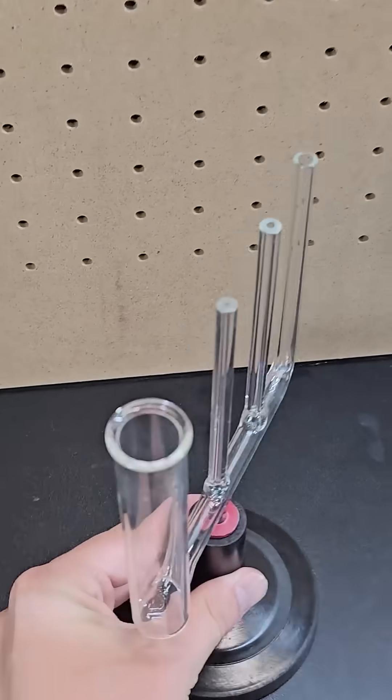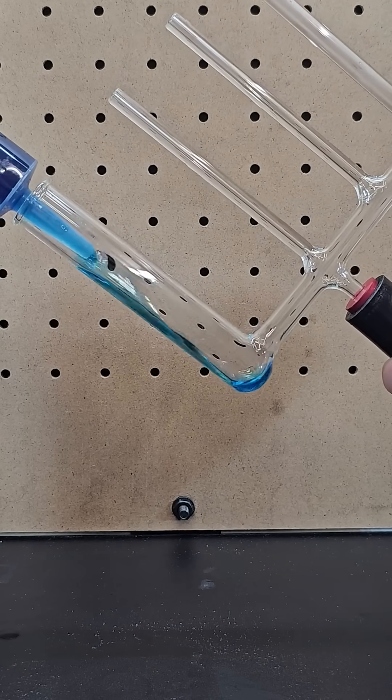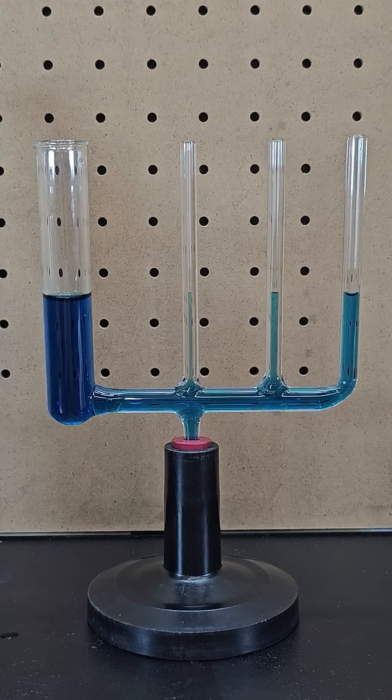This weird glass container has multiple different sized tubes, all connected at the bottom. It's a device that shows how a liquid column's height corresponds to the pressure at the bottom of the container. So if you fill it up with water that's been dyed blue and place it right side up on the table, you can easily see how the height of each water column is the same, regardless of the diameter of each tube.